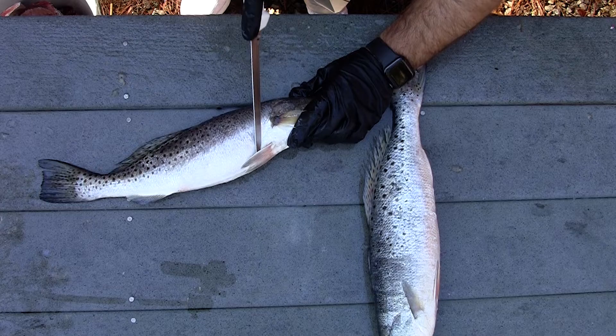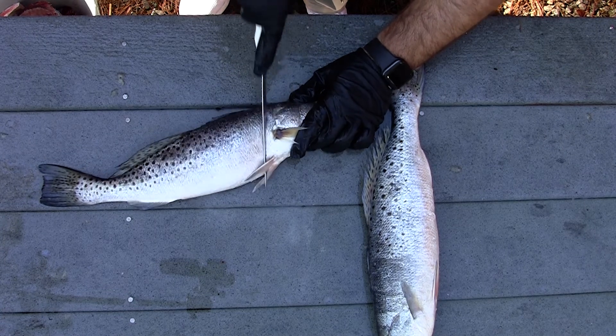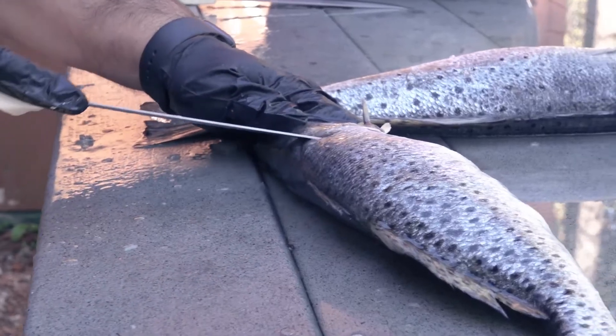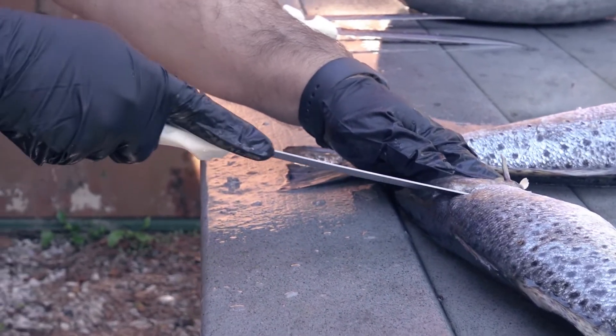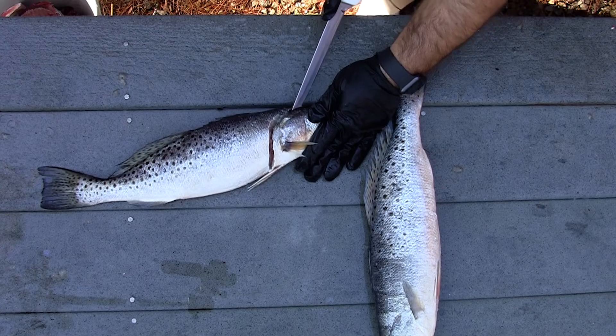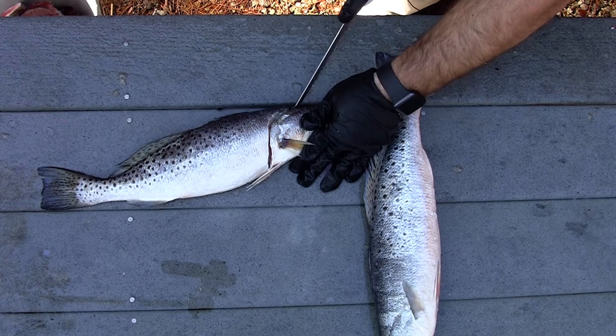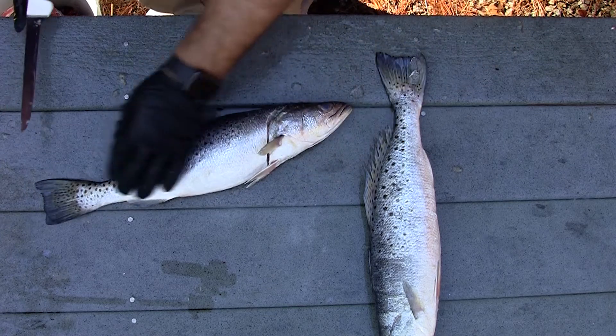First I like to cut here close to the head, kind of score out the fillet. As you come down the top of the back I like to cut in, because there's a lot of meat that goes way up toward that head — so the further you can cut down, the more meat you can save.